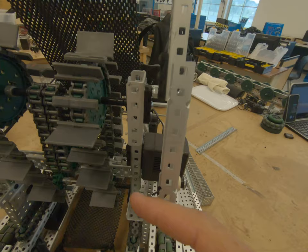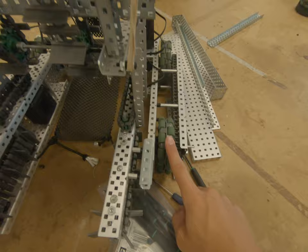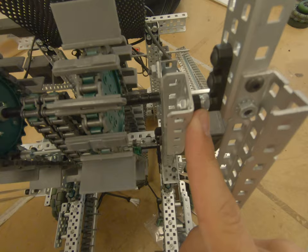It is illegal to use a screw that is longer than five inches for an axle, so you cannot use them for the wheels. You have to use the axles provided by VEX, but you're going to want to use a Keps nut because it holds it really tight, but you don't want to tighten it too much because you still want it nice and loose.